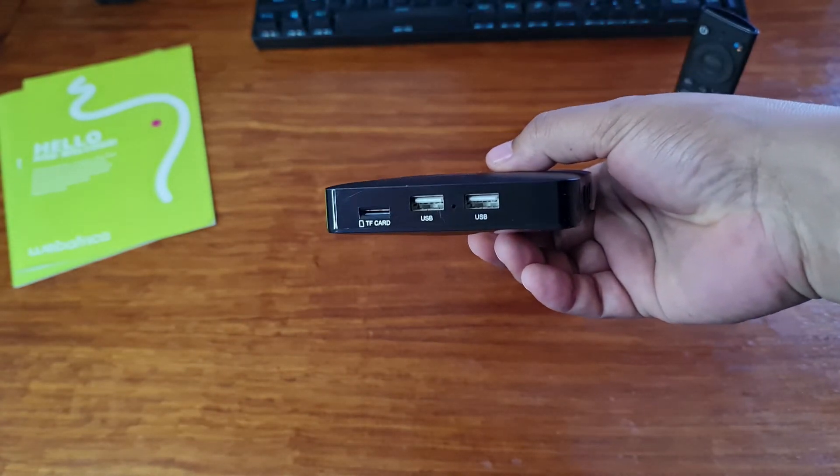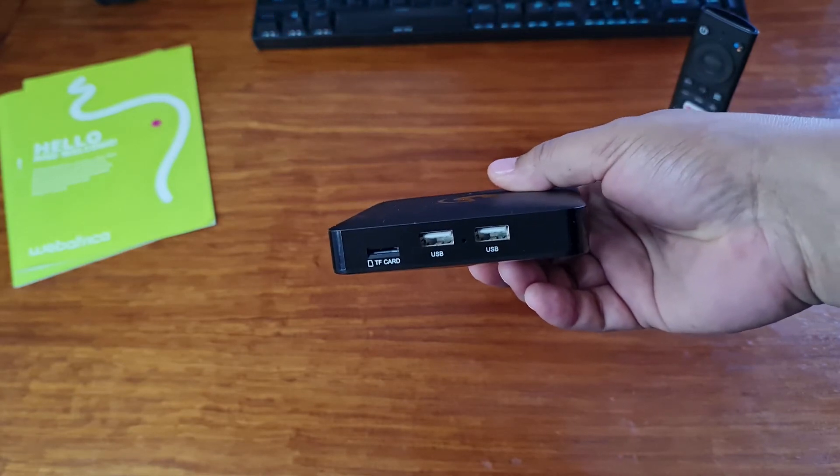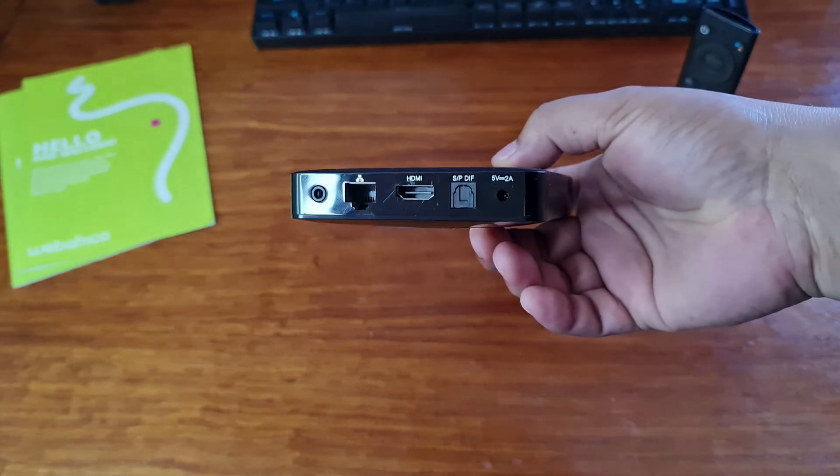On the side here, you'll have the TF or SD card reader and two USB ports for connecting extra storage.